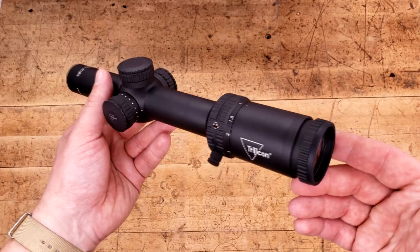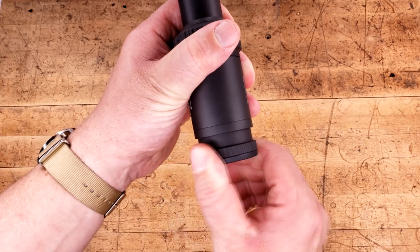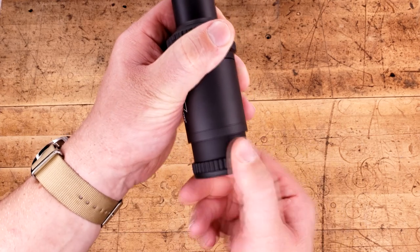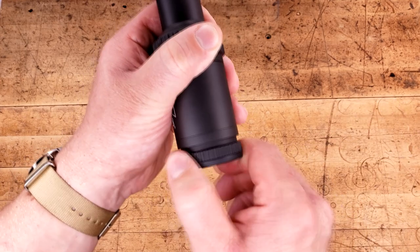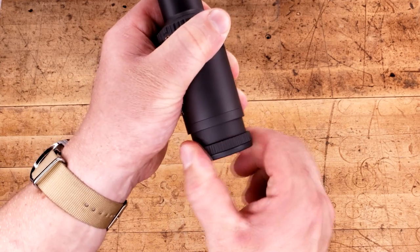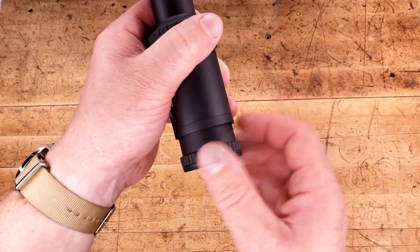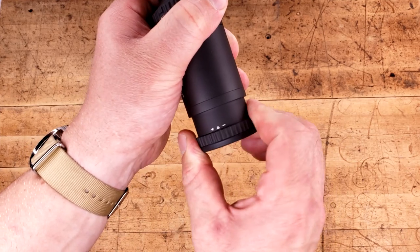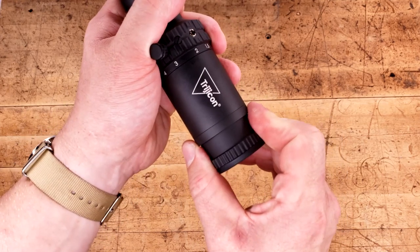Speaking of business, this is business as usual. Starting at the back, we have a fast focus eyepiece with a really nice texture and incredibly smooth action. The tension on this right now is perfect, but I'm pretty confident that with regular use it's going to loosen up a little bit. As of right now it is fantastic. It requires a good amount of force to move so you don't have to worry about accidentally bumping it out of spec, which is great. Pulling it all the way out and putting it in about a half turn, there is zero wiggle to this whatsoever.